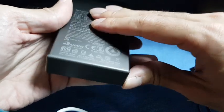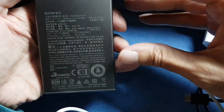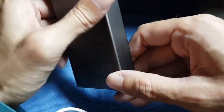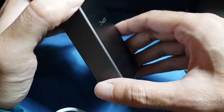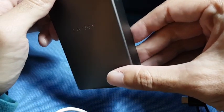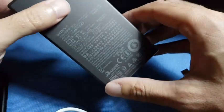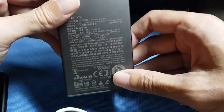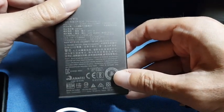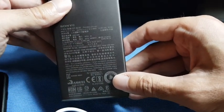They say you can charge it a thousand times. Normally batteries start to lose their energy after a couple of hundred recharge cycles, but this one will apparently last a thousand recharges with minimal energy loss. So that justifies the premium price for this battery.